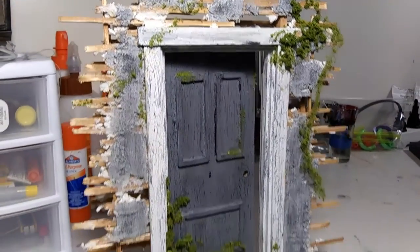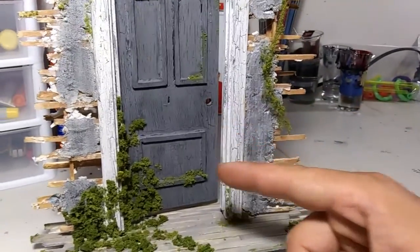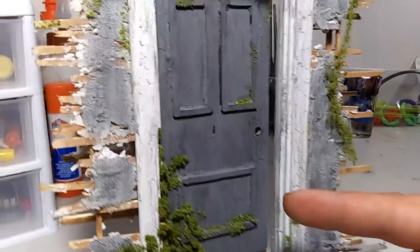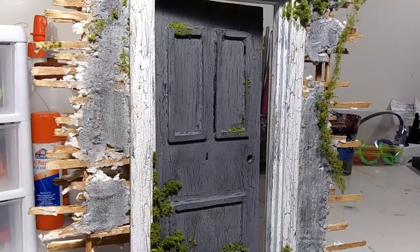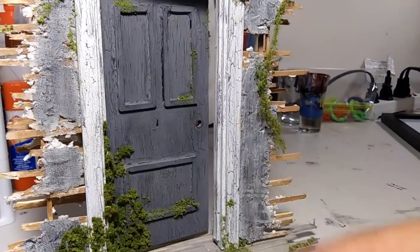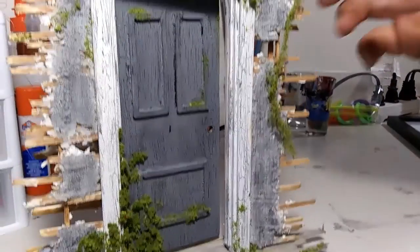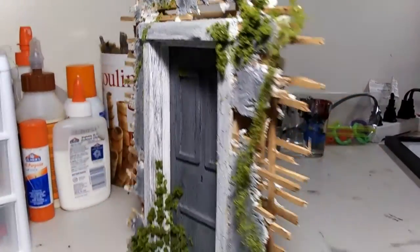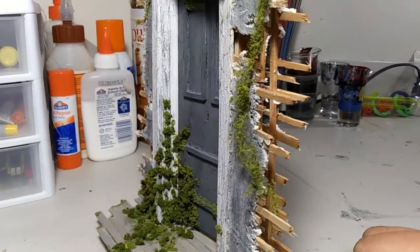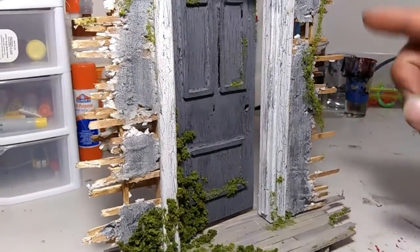The door itself was made out of quarter-inch plywood with little pieces of wood for the details. I did have a doorknob on it but I liked the look of it better without. The walls are all made out of cheap craft sticks cut down to size for the board and lath look.